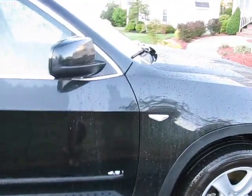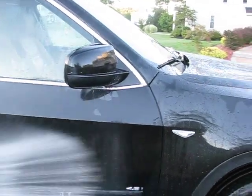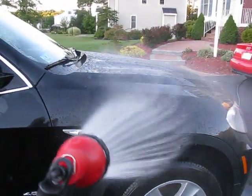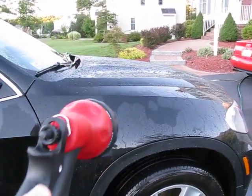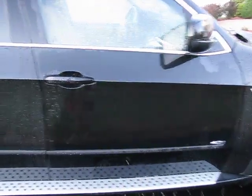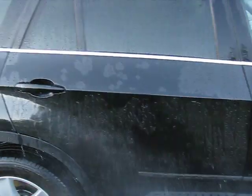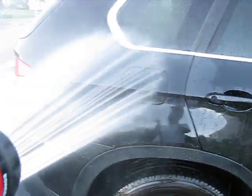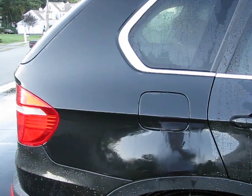This was an experiment I did about six months ago between waxes. This first half of the car was done with one type of wax, this one was done with another type of wax, this door was done with a different type of wax, and this door was done with another different type of wax. So after six months,